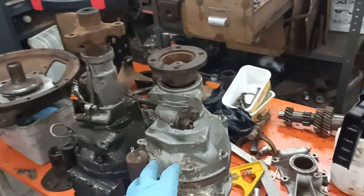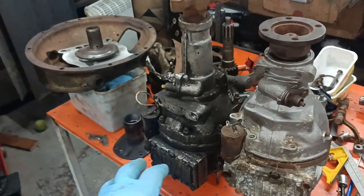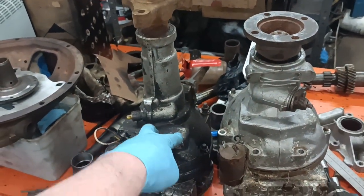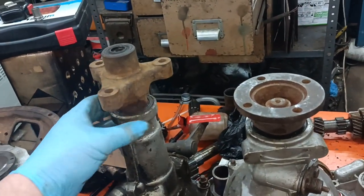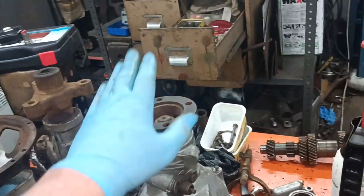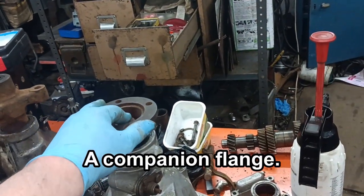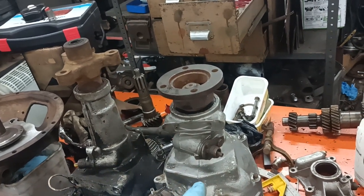Here is my overdrive unit, the Volvo one, and here is one that I salvaged some years ago from a Voxel. This one takes a slip yoke there and this one takes a yoke. I was wondering what they do on this one to mean that you don't have to have that nut.